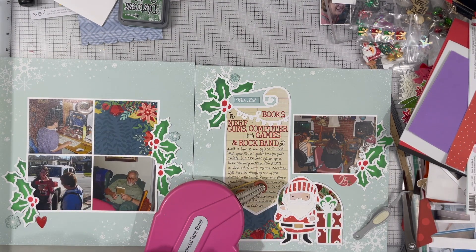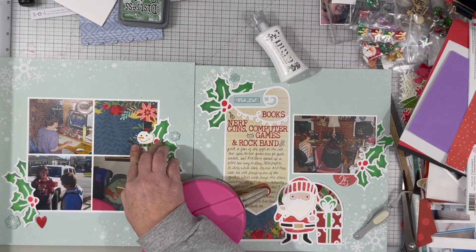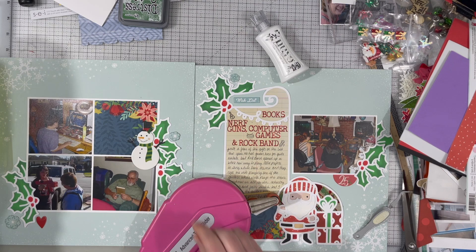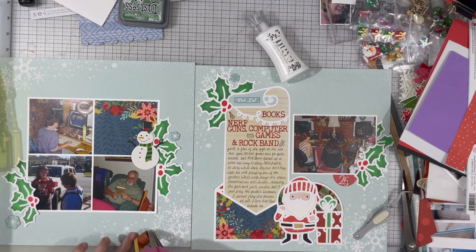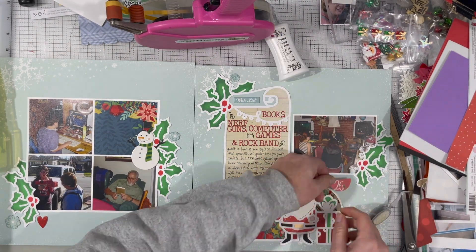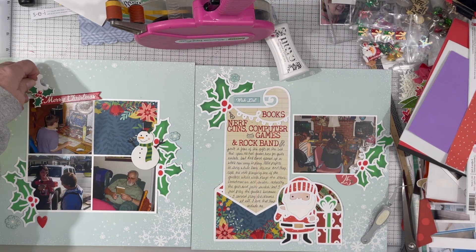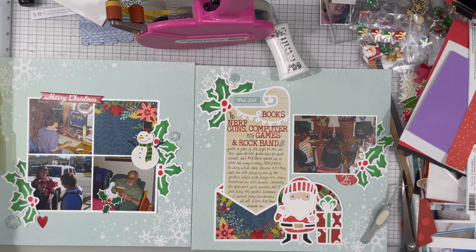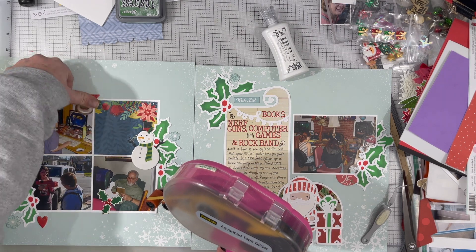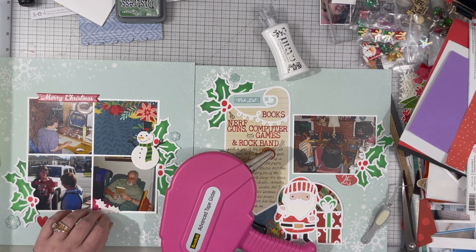The little red piece underneath the photo on the right-hand side that says December 25th — I don't know where I got that. That is not from this collection; it's just a label-type tab and it's not chipboard. This is from December Documented, which is from Simple Stories. Yay for me for holding that up, because I would have had to go look that up — I'm getting better about doing that for you guys. This little holly bit and the Merry Christmas are also from the same collection.